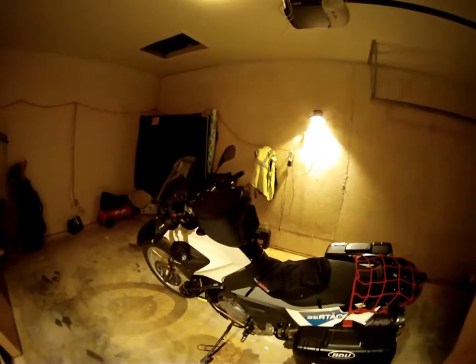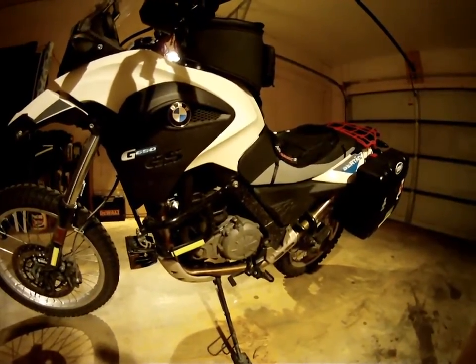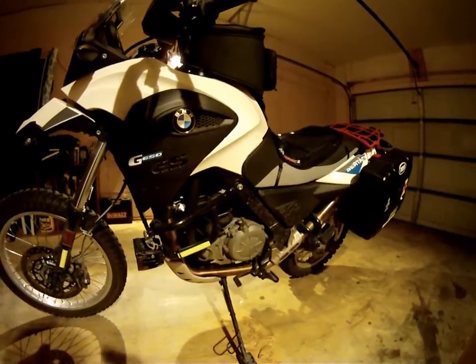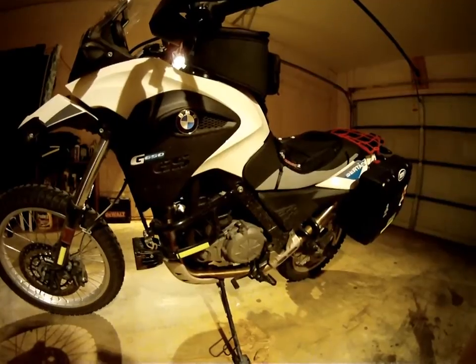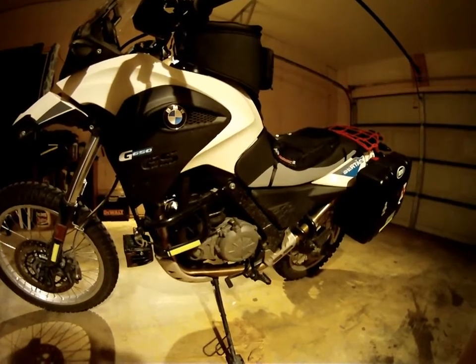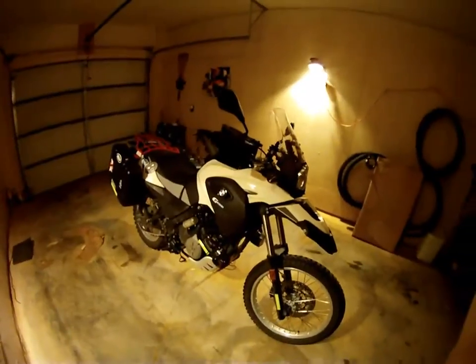On to the engine — you can look up all the specs, so I'm not going to run through the spec sheet. Pretty simply, it's a 650cc single-cylinder engine. This engine has been around for a long, long time — it goes back to the F650 single bikes and the Dakar version. Yes, it's assembled overseas in Asia but goes back to Germany to be installed in the bike. I haven't experienced any real quality issues. I'm very happy with the engine; it gets smoother and smoother every day, and I hear these engines just go forever.